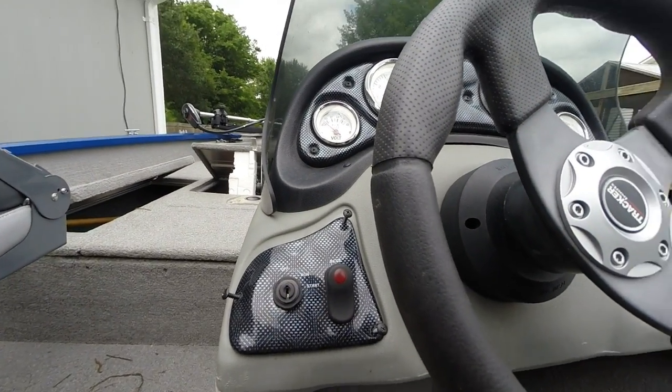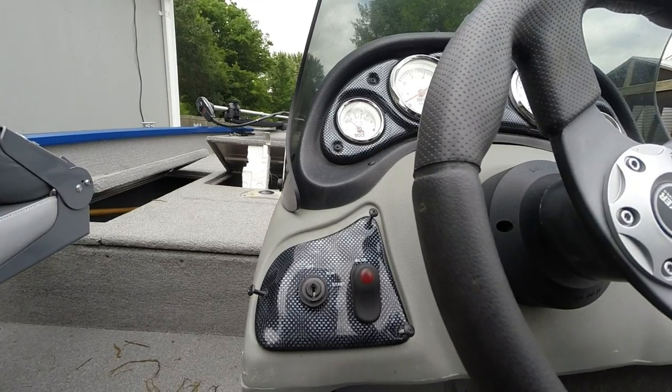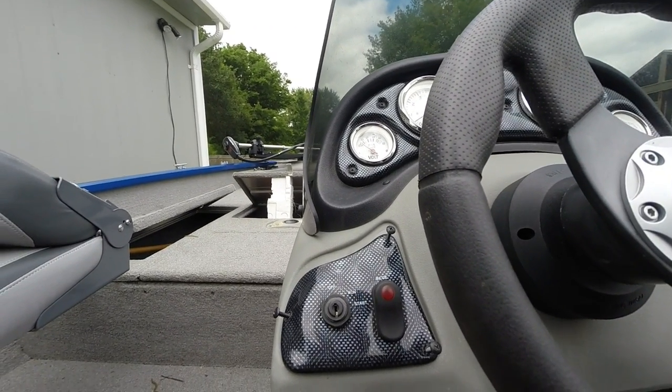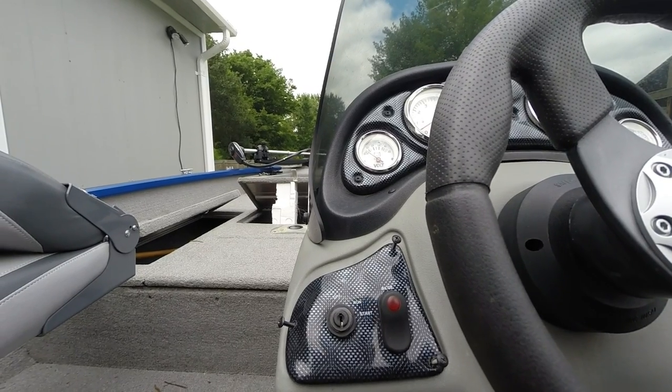Today I'm going to show you how to replace a bad ignition switch on a 2011 Bass Tracker Pro Team 175 TX.